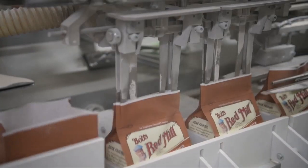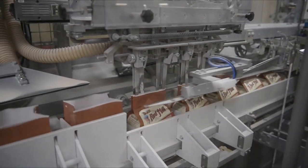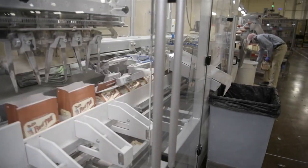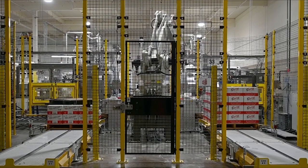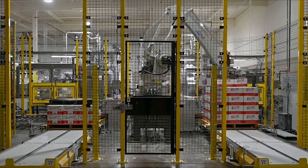From there, our whole wheat flour is packaged on our lightning-fast lines, managed by our employee owners — more than five million pounds each year — and then loaded onto pallets to be distributed worldwide. We've moved most of our lines to robot packers, which has made our process faster and more efficient. Look at it go.